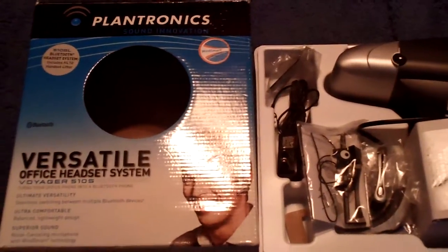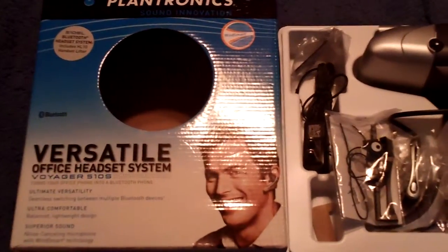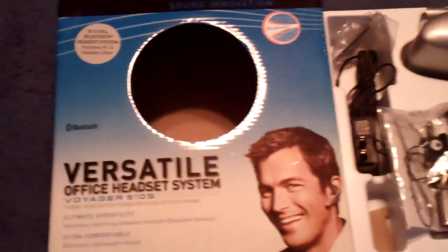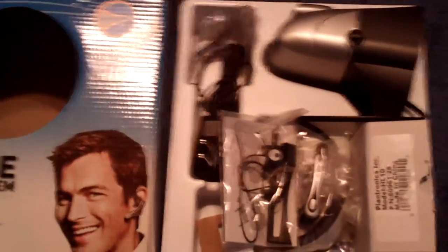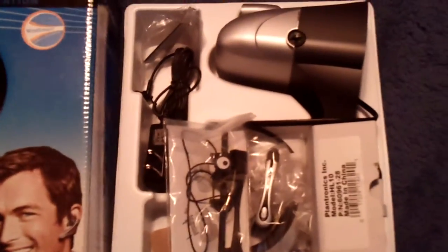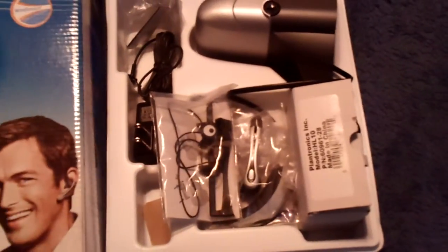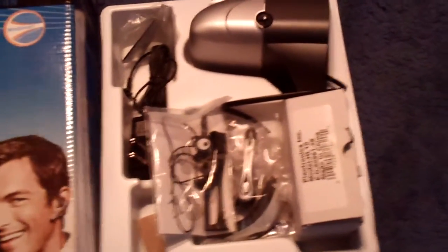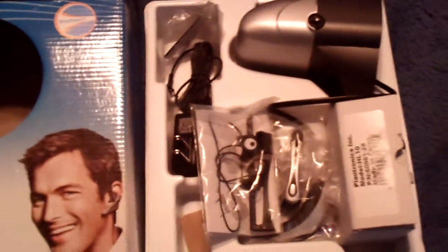I have the Plantronics Versatile Office Headset. You can plug it into a phone with wire or use it as a wireless headset. All the pieces are here. I bought it about four or five years ago, asking $10.